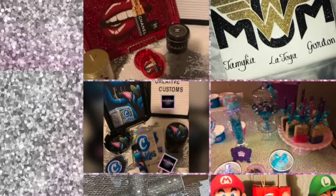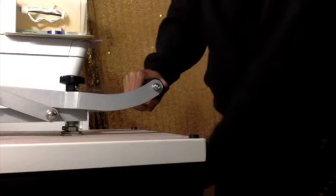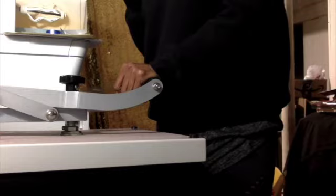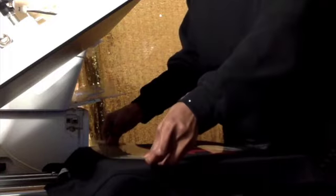Search Get It Made Get It Custom if you'd like to check me out. Bye-bye, see ya!